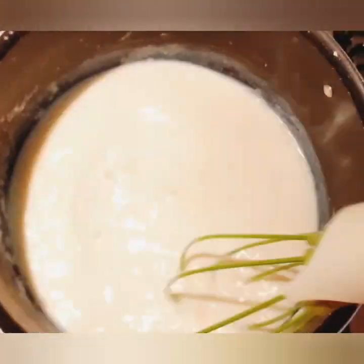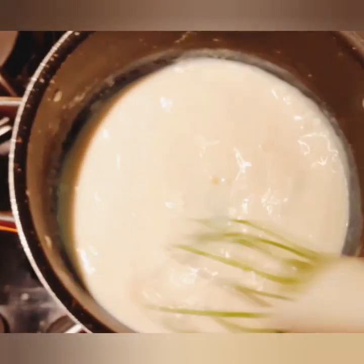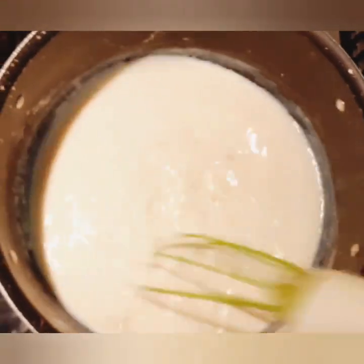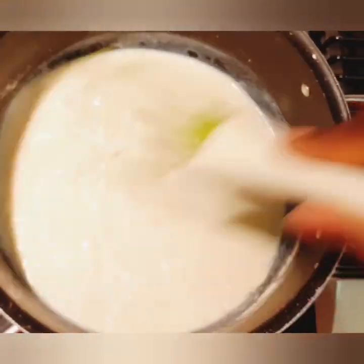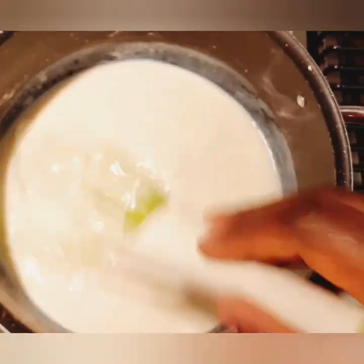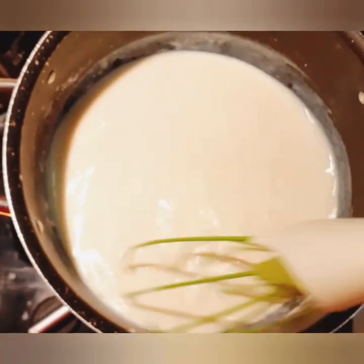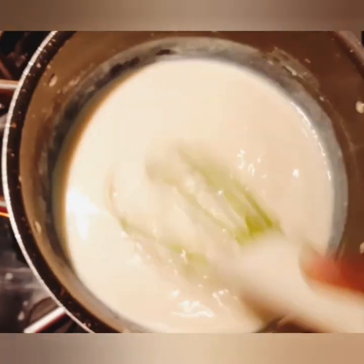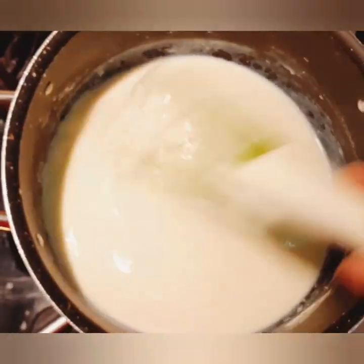As you continue stirring there will be a change — it's not easy but it's worth it. You can see some changes as you keep stirring. You'll have to make sure the sauce is smooth. I usually stir it first before I add anything — before I add salt and the other ingredients — I'll just add those at the last minute.